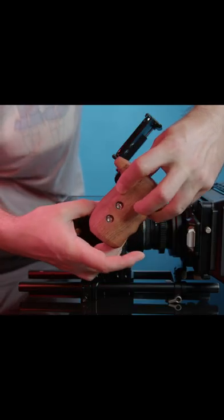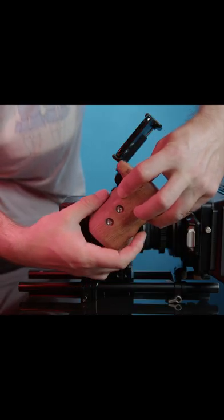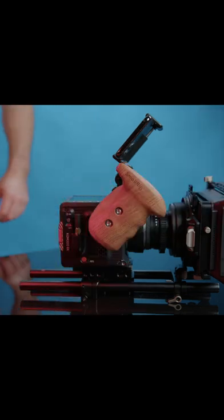A much more affordable side handle without a record button is the SmallRig with the RE rosette mount. This is only $98.